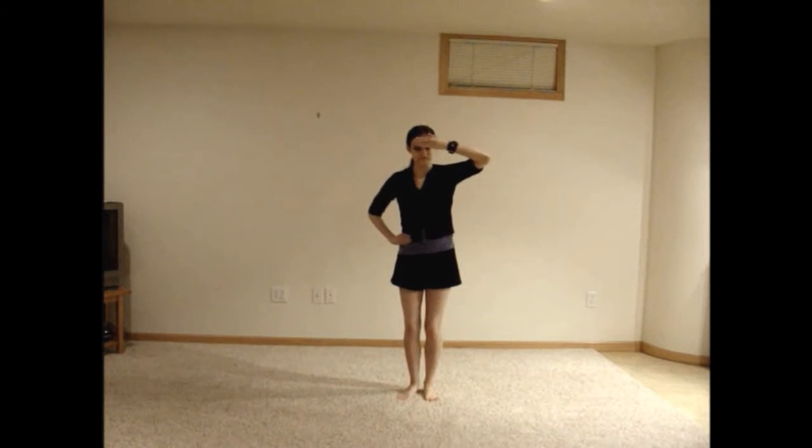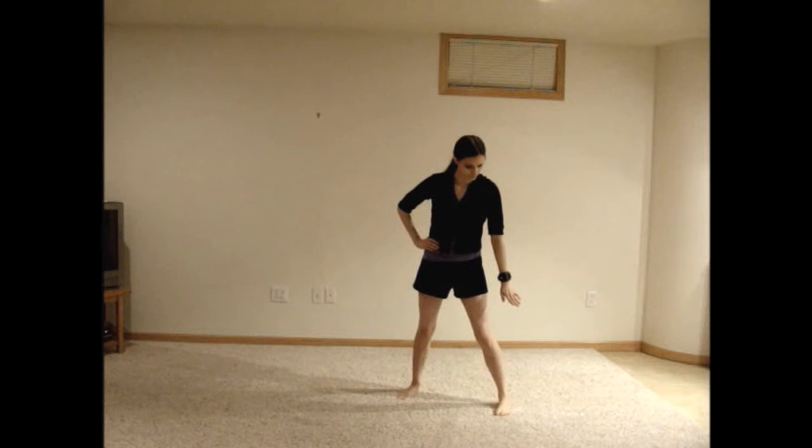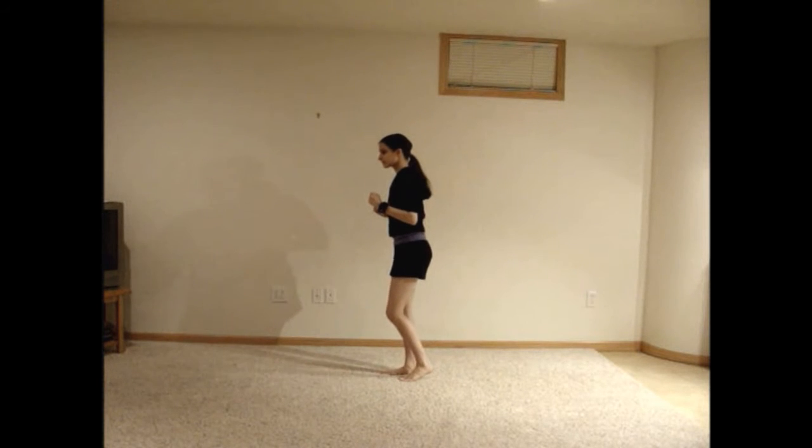Step out with your right foot and motion in the same direction with your right hand. Bring both arms to your sides, elbows bent, and take small steps backwards, turning so that you are facing to the left. Bring your right foot up while your right arm goes back slightly and your left arm goes forward slightly. Put your foot back down and shimmy a bit while keeping your arms in position.